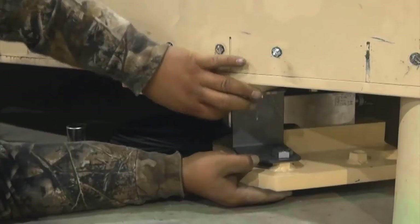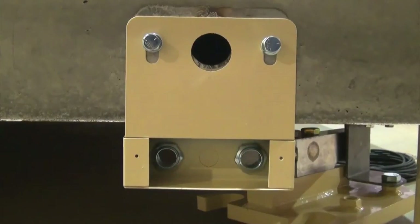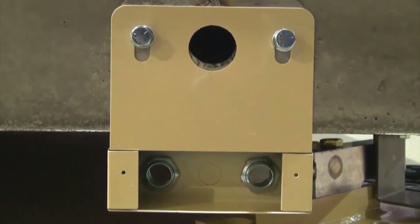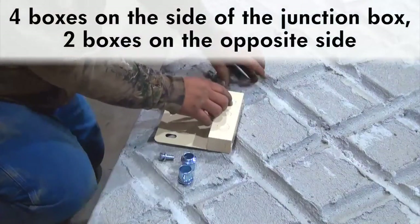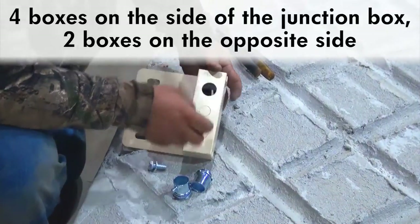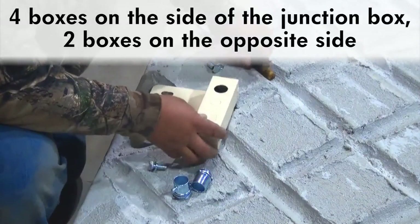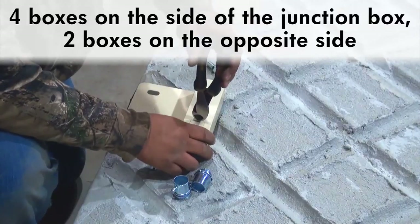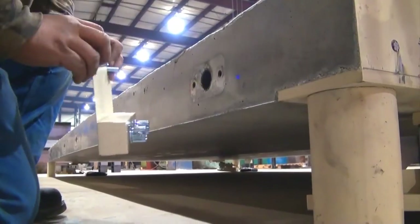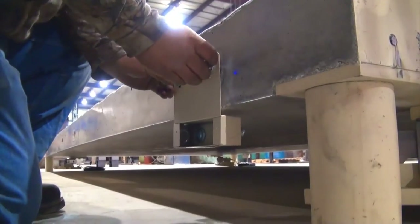Tighten all of the load cell stand bolts. Next, soft-mount the conduit boxes onto either side of the deck. Four boxes will be installed on the side that the junction box will be attached to, while only two conduit boxes will be on the opposite side. Punch out the holes in the conduit boxes where the connectors need to be placed, and insert all conduit connectors into their appropriate holes.